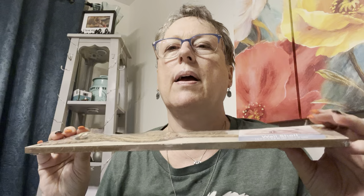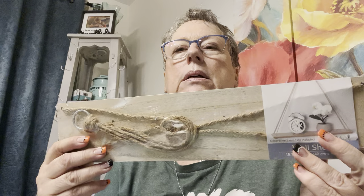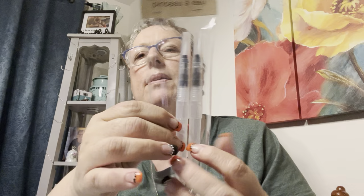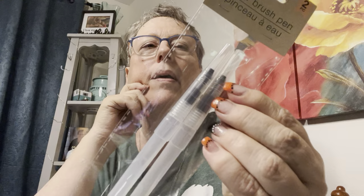I got another one of these little shelves — I hung one in my bedroom where I had an empty space and wanted a plant. Works perfect. I think I'll end up painting it black because my bedroom is red and black. It's well made — a little wolf hanging wall shelf, kind of handy. And they have these aqua brushes out again. Two for $1.25 is amazing for watercoloring.